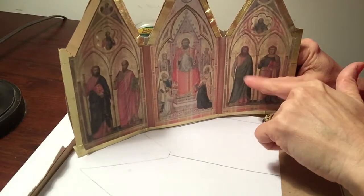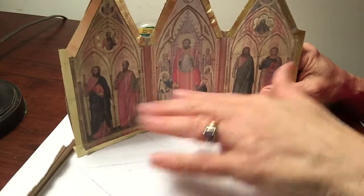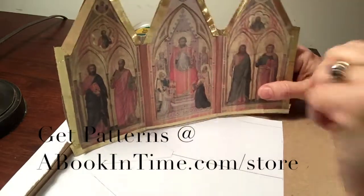This is a medieval craft that has nothing to do with castles or knights. This is a triptych. They used it in cathedrals to separate the priests from the people, and this is how we made it.